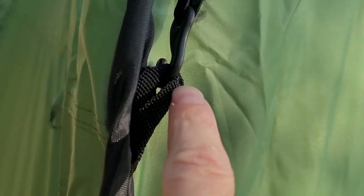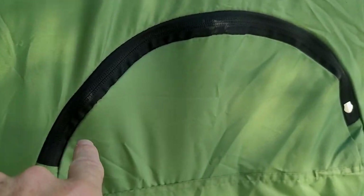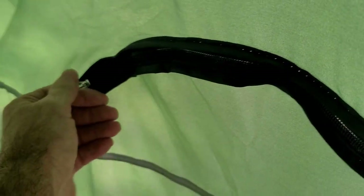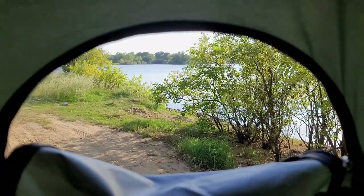You can see the hook in the loop. You also have windows on each side — there's a window up here on the back, and there is not a window on this side. And like I showed you, there are double door zippers. On the inside, here's one of your windows for airflow, and another window in the back for some airflow.